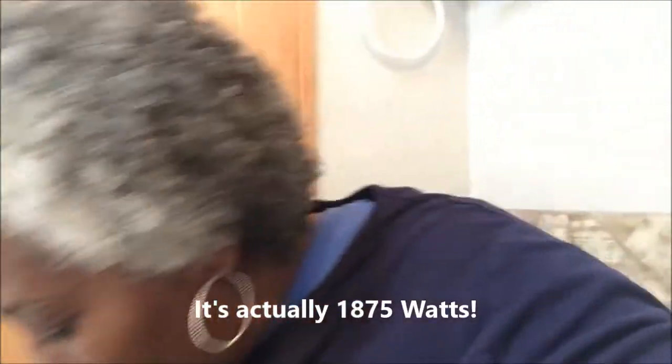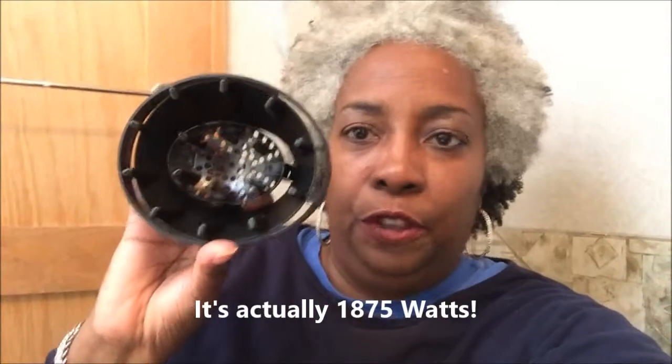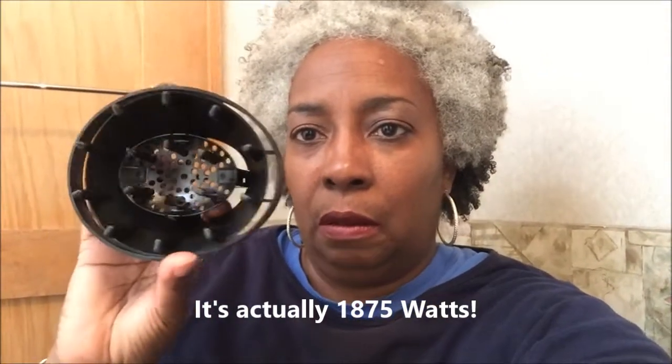It is a cool shot tourmaline technology, model 1875, and it has two attachments. There's the diffuser — this thing here — and another little piece on the dryer itself, this little doohickey on the end.